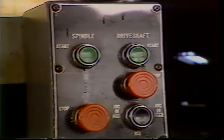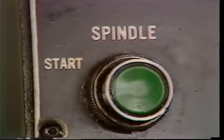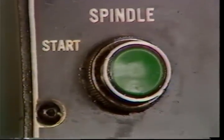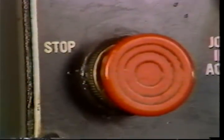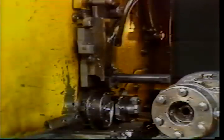You will find several different types of control stations depending upon the age of the machine you will be operating. This is a control station for a more recent model machine. It is divided into two sections. This section controls the rotating spindle. Once the spindle start button is pressed, the spindle will rotate until the stop button is depressed. The flow of coolant also starts with the spindle start button.